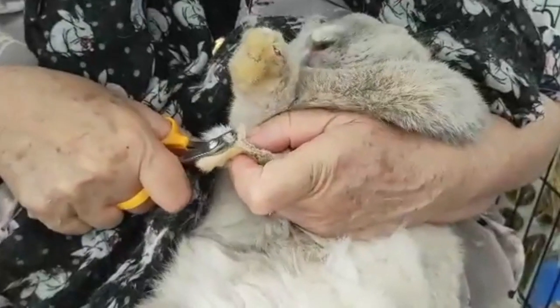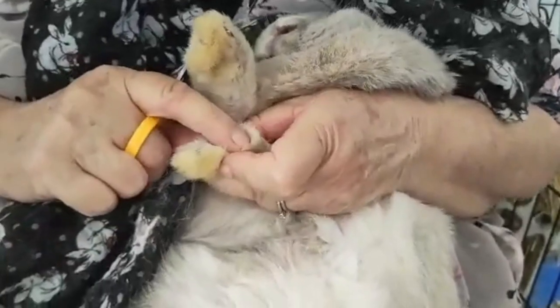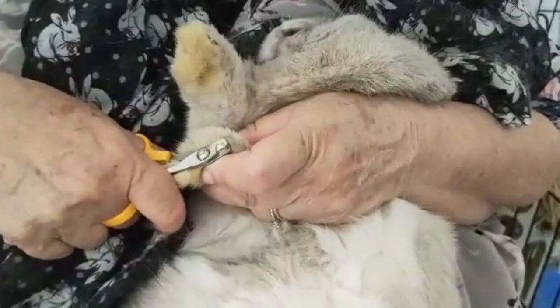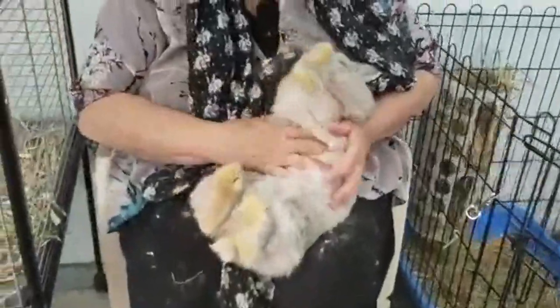Good girl — just having a look. Just taking the tip off. We'll have one more — we'll have a look at it and just take the tip off quite nicely. And there we go, put her back over.